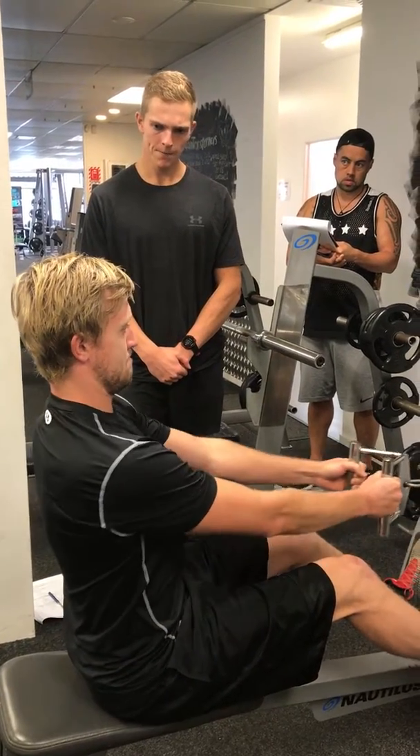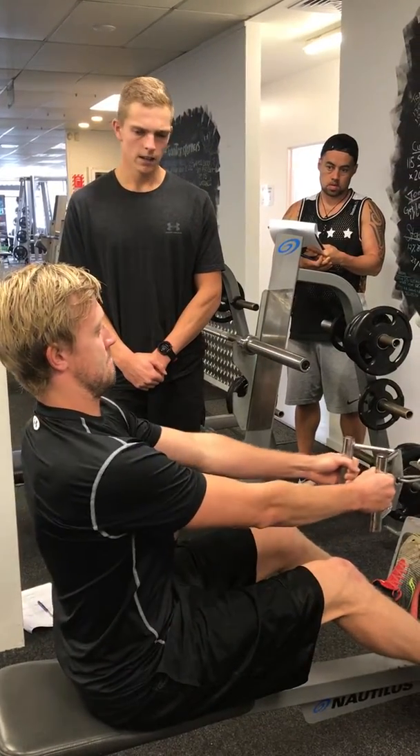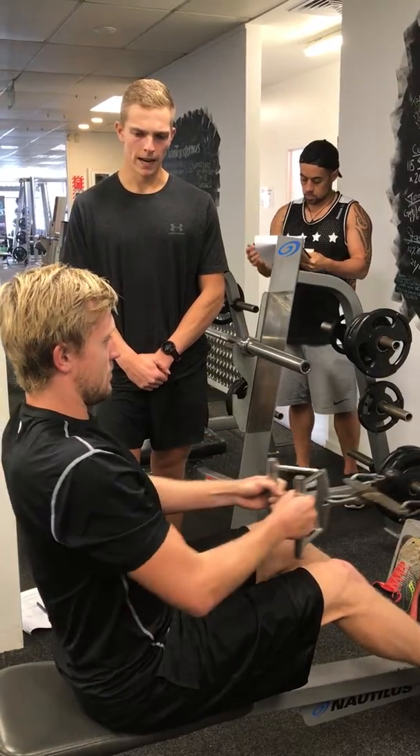Let's get four more reps from you. Keeping that chest up, shoulders back. That's it, one more rep. Bring it back nice and controlled.